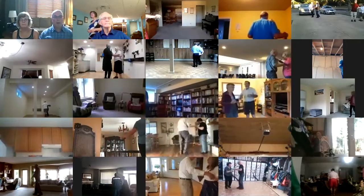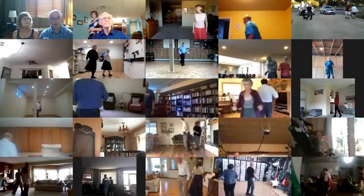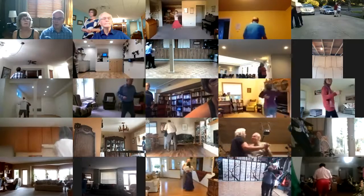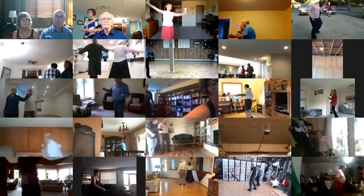Solo turn in six, twist bind three, maneuver, two right turns, waltz away and together, solo turn.